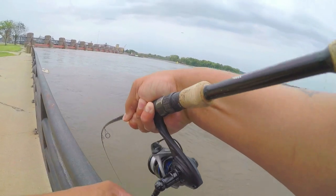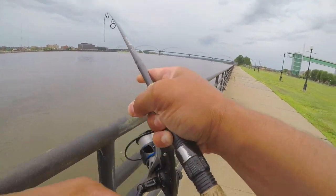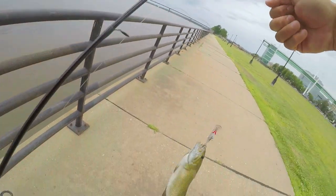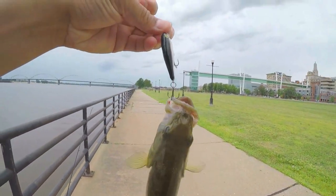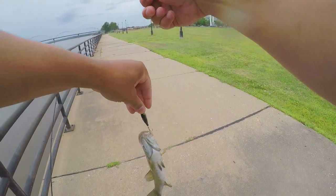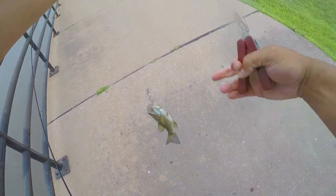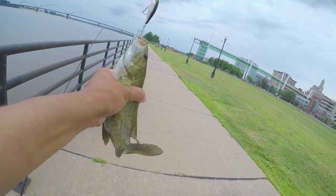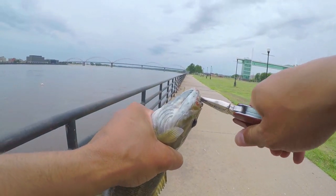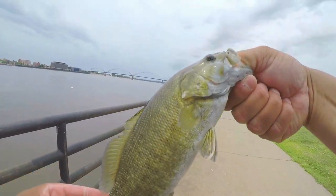There he is, got him! Back on guys, baby! That's a little better smallie there - he's not too big but a little bigger. See that? Small mouth bass. Those smallies are something else - you really gotta be careful with these. This here is a strong fish. Small mouth is a very strong fish.